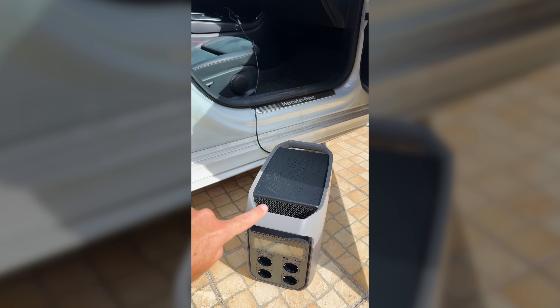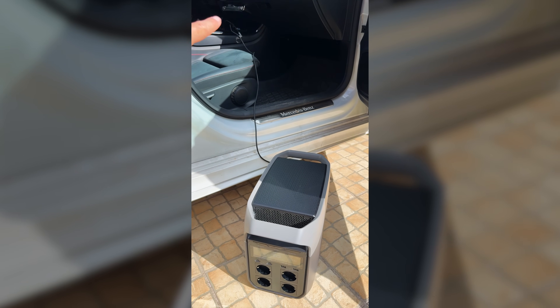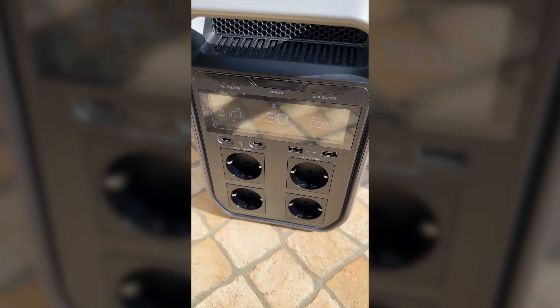In my particular car it charges only at 110 watts, but this battery accepts up to 800 watts input. So if you have a more powerful socket in your car, you will be able to charge it faster.